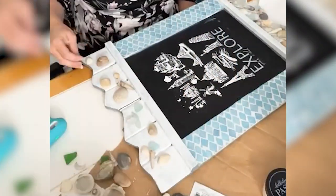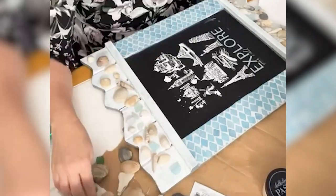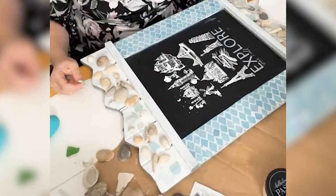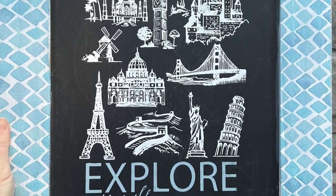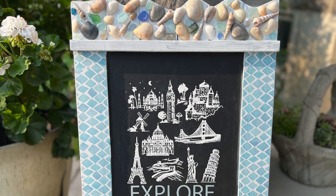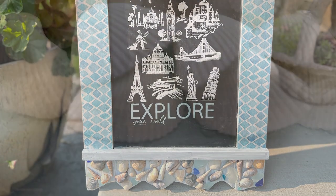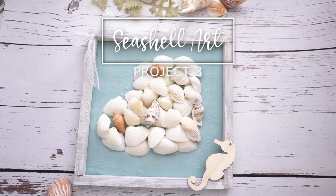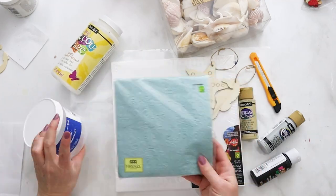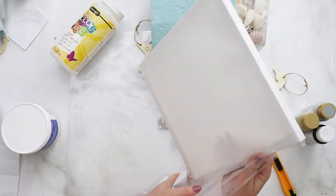The nice thing about Chalk Couture is that you can also wet it and wipe it off, so I can keep reusing this chalkboard month after month with different designs, or completely clear off that chalk design. After I finished gluing all those embellishments on, I had this lovely piece of art to inspire me to explore this summer. For the next summer-themed craft, we're going to take some dollar store supplies and turn them into a lovely piece of art.